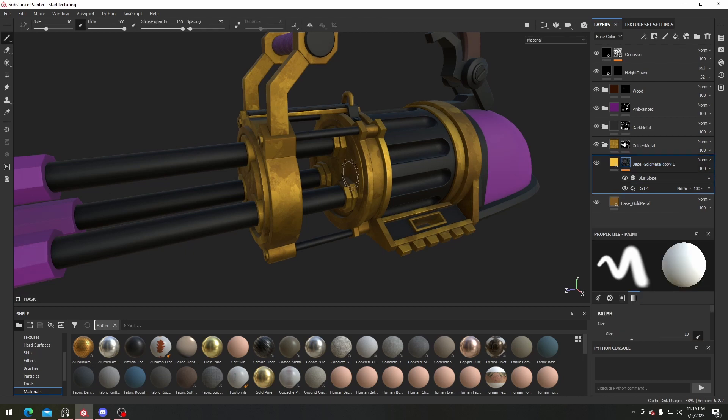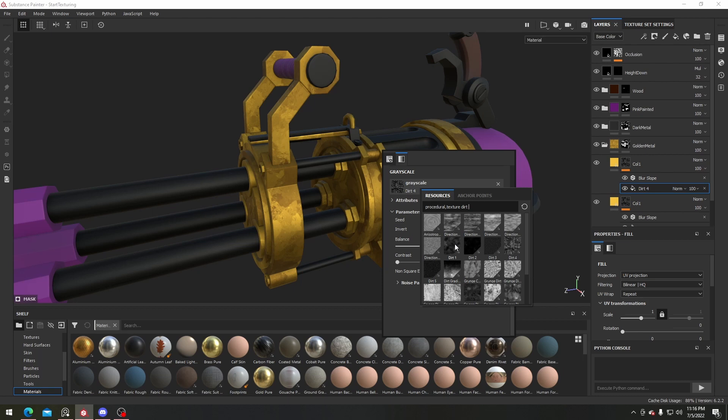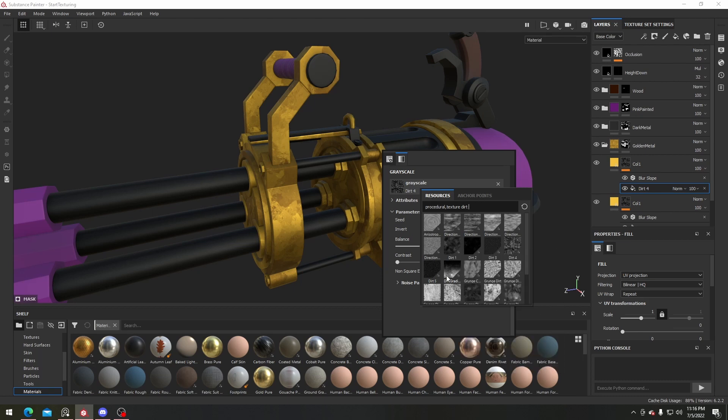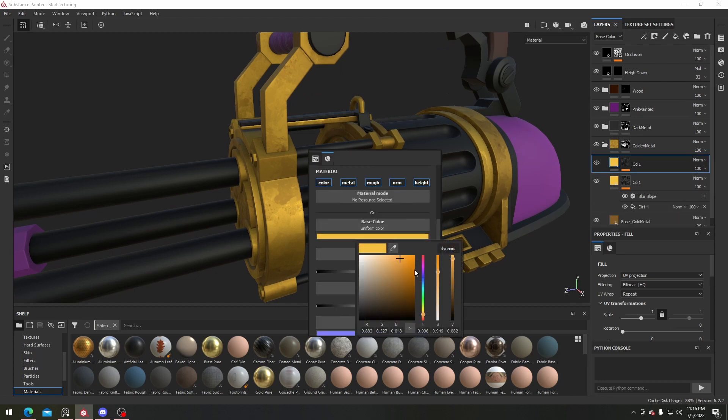We can add in a second color variation — I'll name this 'color variation one' or 'color one'. I'll press Ctrl+C and Ctrl+V to copy and paste them, and for this one I'll switch the grunge texture to another one, maybe dirt number one. Let's see how it looks and I'll set it to a pretty strong color for now.